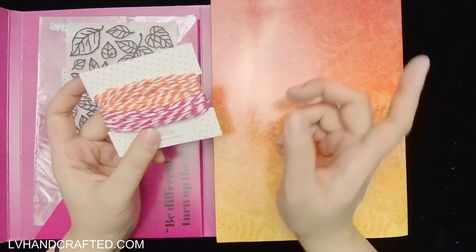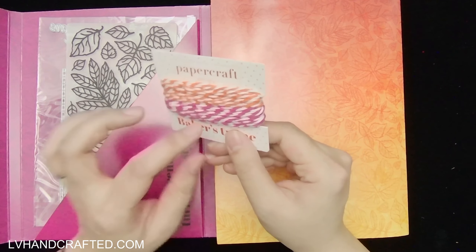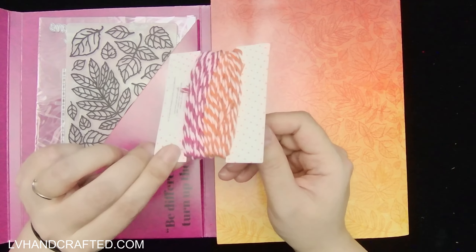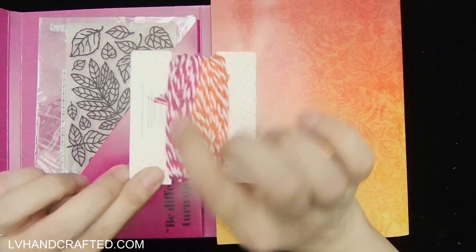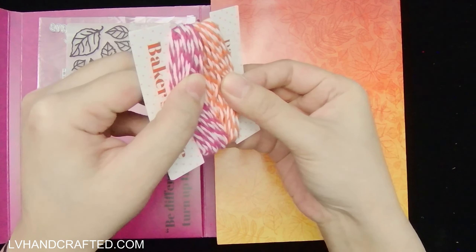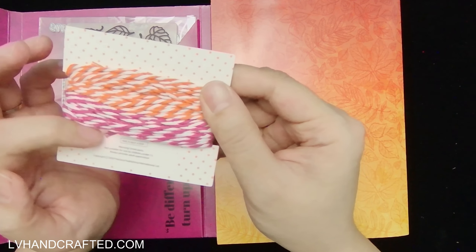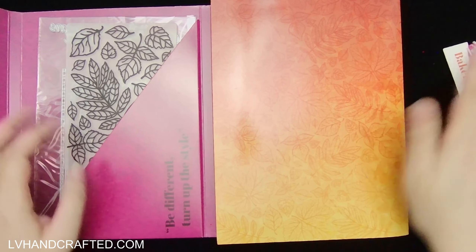We also got a very generous supply of twine in two different colors: orange and white striped, and pink and white striped. There's a lot of it — I don't know how many yards or meters, but it feels like quite a lot.